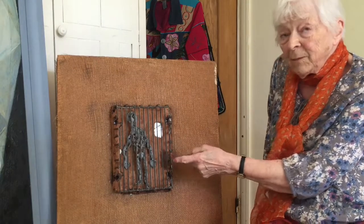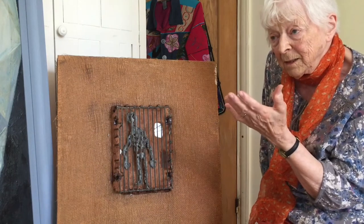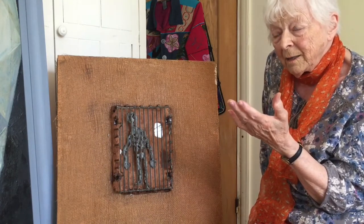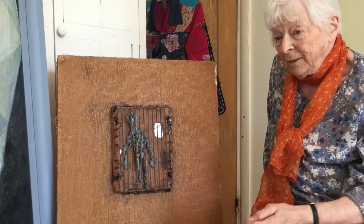So the idea of the mirror is? That's the idea that the person is reflected in it, and you feel a kind of oneness with the prisoner himself in there.